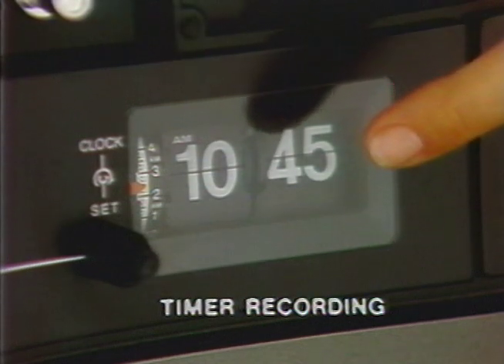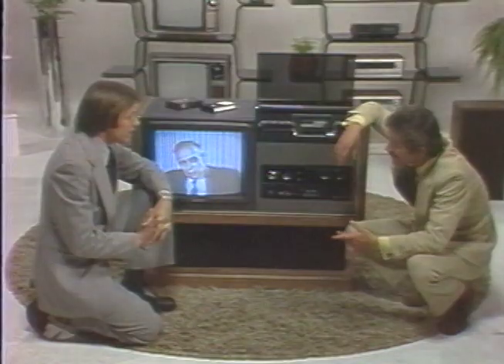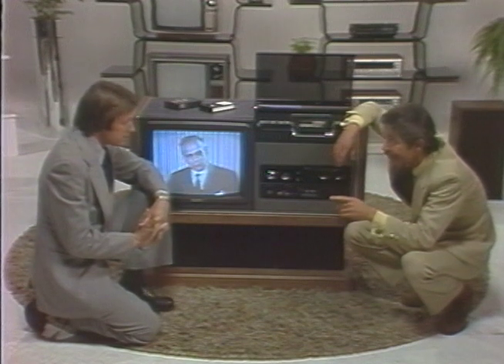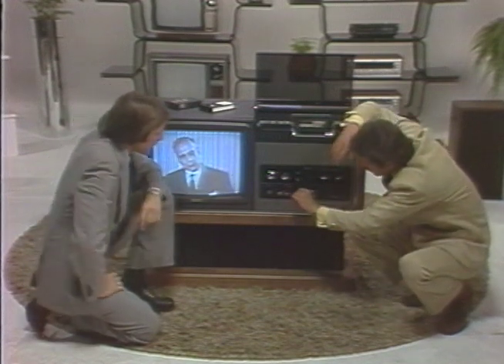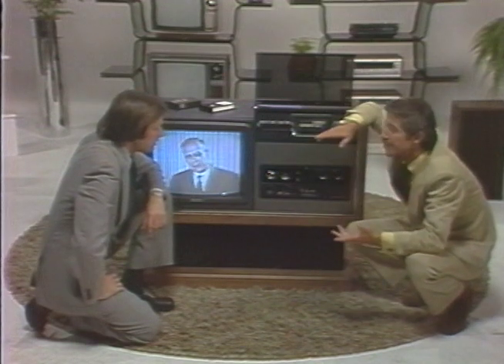Now, explain timer recording for your customer. Remember, it's just like setting an alarm clock — as simple as that. So let's say the program you want to record comes on at 10 at night and you're going to be out. You just set the auto timer for 10 o'clock and the system will automatically activate itself without your even being there.